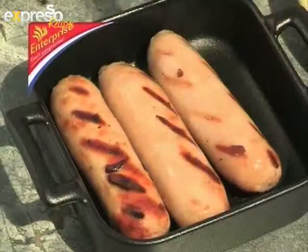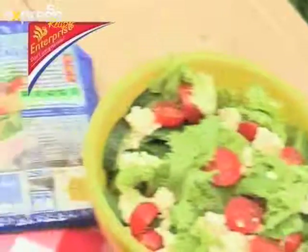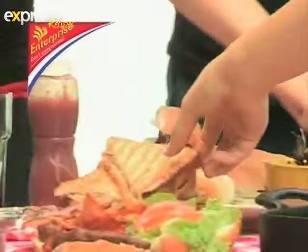Make it a summer to remember with Enterprise. Enterprise's delicious range of Vienna's, bacon and sliced meat — don't compromise. Serve Enterprise.